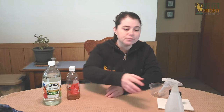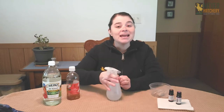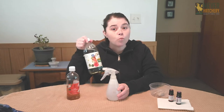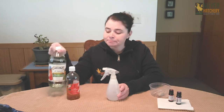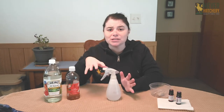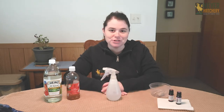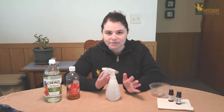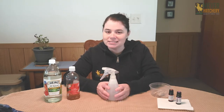This is a spray that you can spray around your nest boxes or maybe around the door of your coop to prevent pests from getting in, and it's really easy to make. All you need is a spray bottle — inside I put two and a half cups of water and a half a cup of white distilled vinegar. Then I added some essential oils: I'm using lavender and mint, 20 drops of each, so 40 drops total.